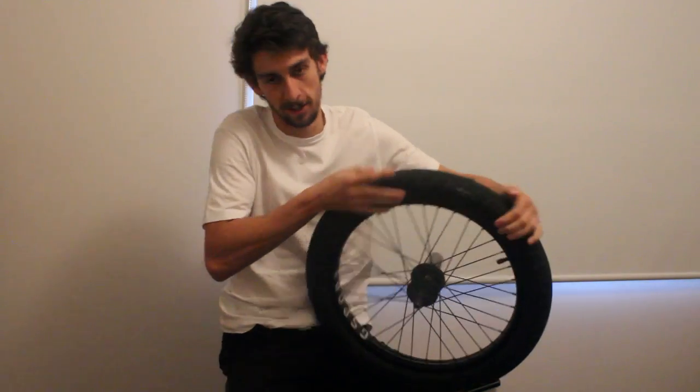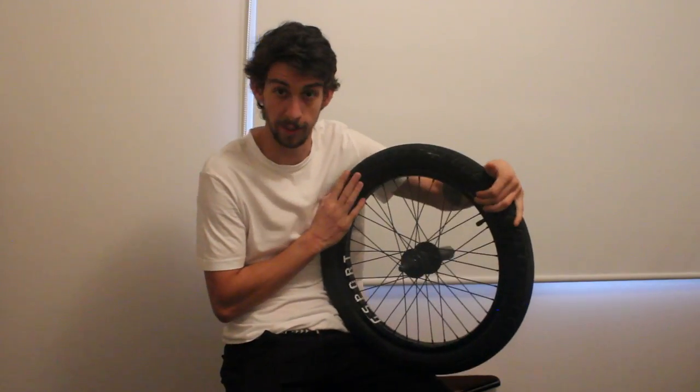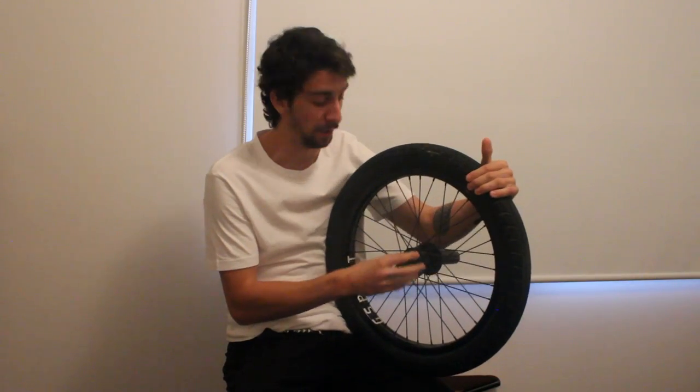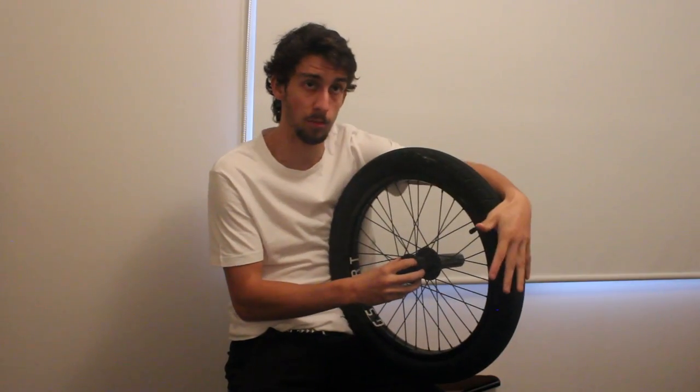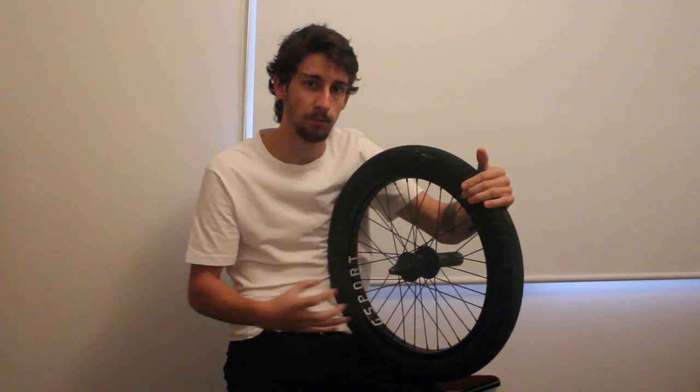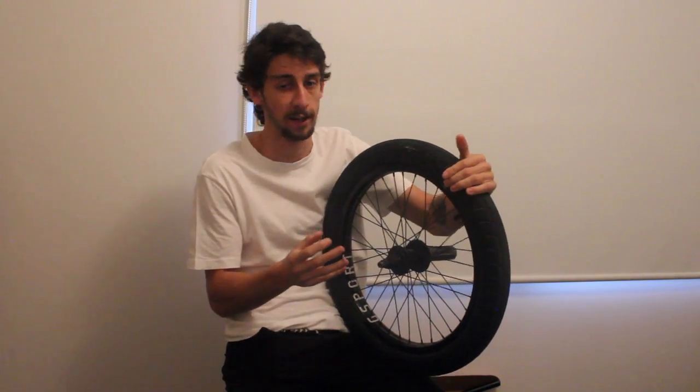Hello! What's going on guys? Today we've got a bit of another bike maintenance how-to and today we're going to take a look at free coaster hubs. We're going to more specifically take a look at how to take them apart, clean them, re-grease them and then put them back together.